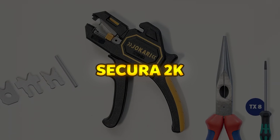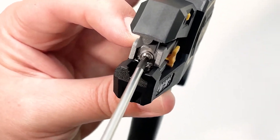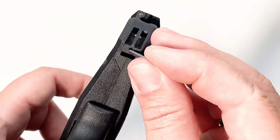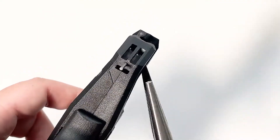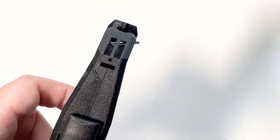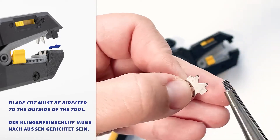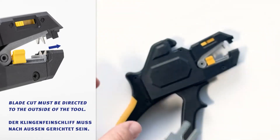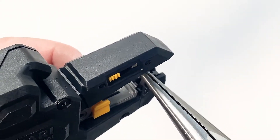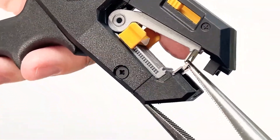Secura 2K. The Secura 2K automatic wire stripper is a high-quality tool designed for fast and precise stripping of wires ranging from 0.2 to 6.0 mm², even in hard-to-reach areas. It features an integrated wire cutter for diameters up to 2.5 mm² and an adjustable length stopper from 6 to 18 mm for consistent stripping lengths. No manual diameter adjustments are required, and the tool includes exchangeable blades along with a cutting depth adjustment for different insulation materials.